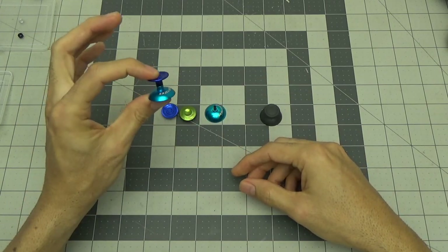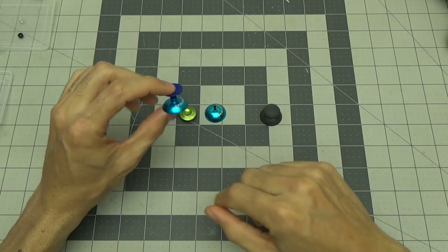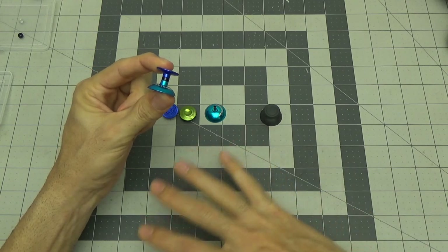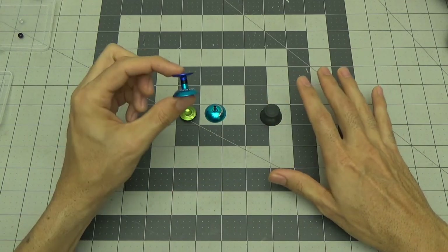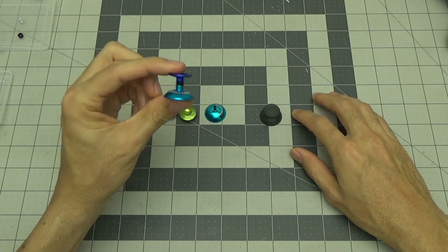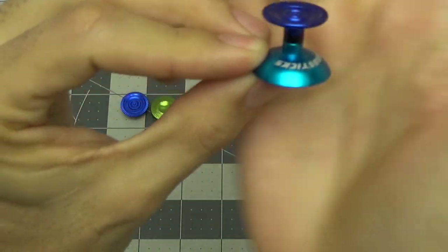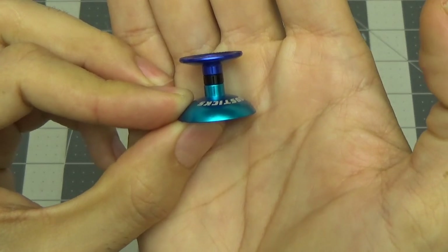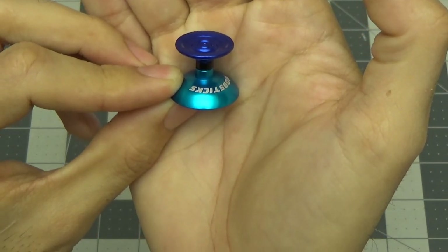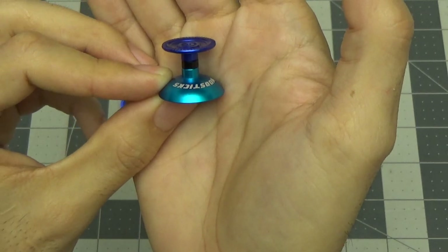I didn't want to put these modsticks in any of my controllers with this blue color scheme. You're not going to be able to buy these anymore — for the DS4 controller, anyone who sold them online is out of stock, and they're out of stock on the Xbox One ones as well. About the best way to acquire these is to find them used from somebody who owns a pair, maybe on eBay, which is how I found them. I actually got them new, but it doesn't matter as long as they're not damaged.